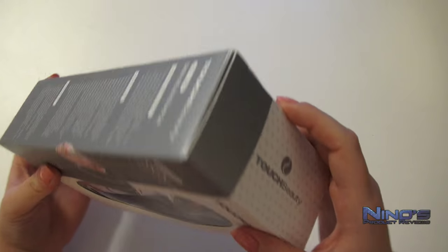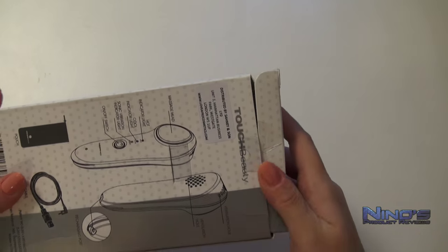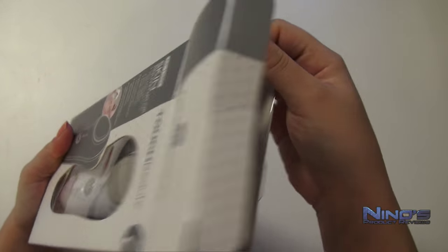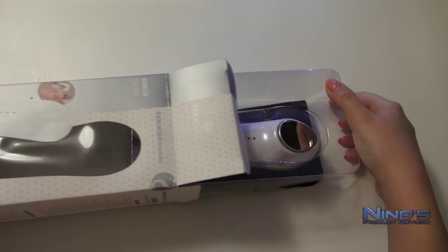Now let's take a look at what's inside the box. Of course, you do have the contents shown on the box itself, as you can see here, and there aren't many items inside, but in this case less is more. You want to be able to just take this puppy, start massaging your face and enjoying this goodness immediately.